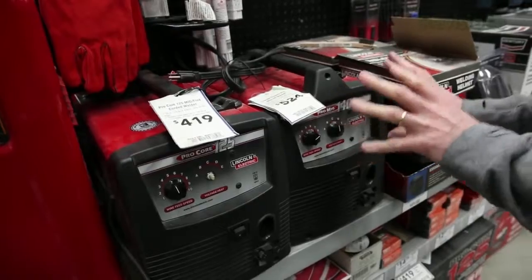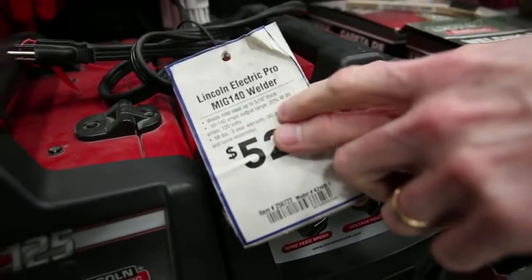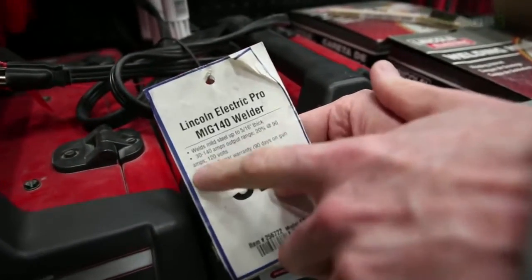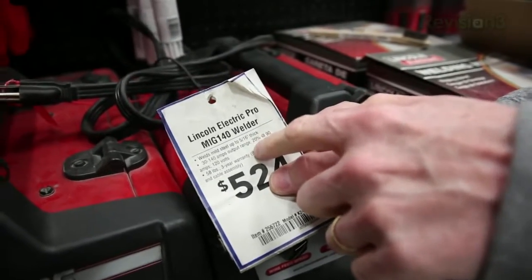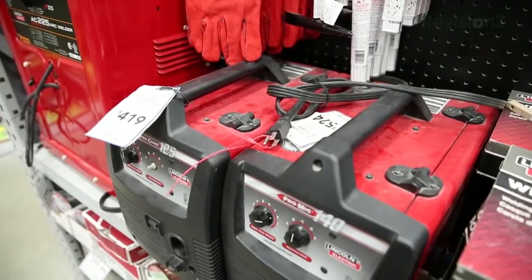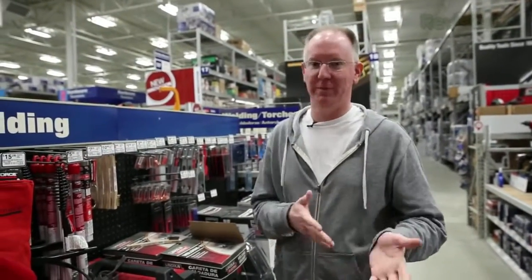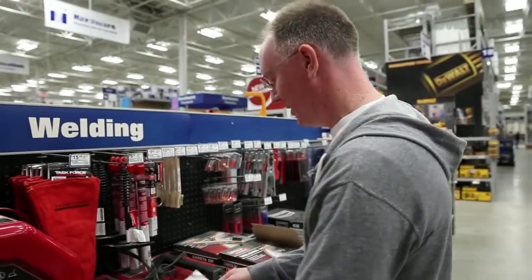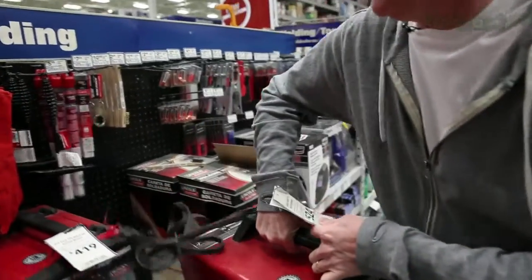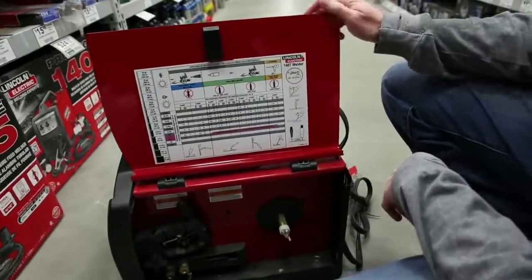We have two models here: the 125 and the 140. The 140 is obviously more powerful — it goes up to 140 amps, so it's 30 to 140 amps output range. You'll notice it says '20% at 90 amps' — that's called the duty rating. That means when you're using 90 amps, you can only use it 20% of the time. For every 10-minute period, you can only weld for two minutes continuously. Otherwise the machine will just shut off, which is why the duty cycle is important. What we're really concerned about is what is the thickest piece of metal we're able to weld.